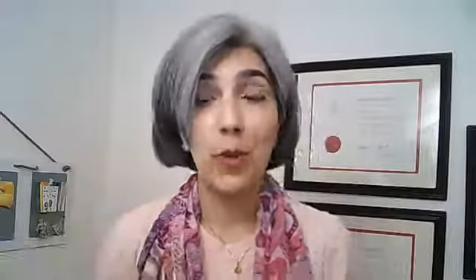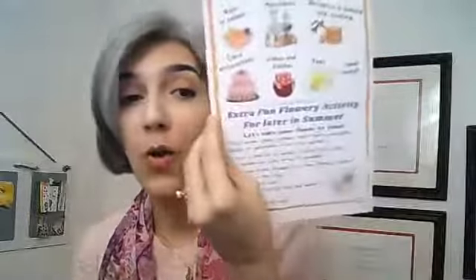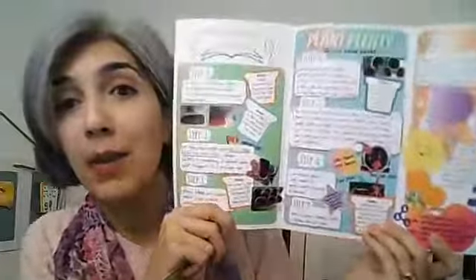This one was about edible flowers and as usual we have a lesson, which is an exciting and interesting card about edible flowers and all kinds of different things that we can do with them. We had the activity guide that comes with the shopping list. The activity guide was about growing marigolds. Marigolds are edible flowers, but they're also very good for the garden in many different ways. We have another card that explains and goes through that.